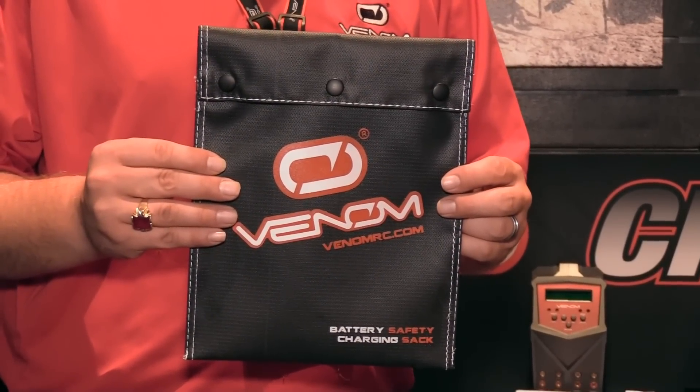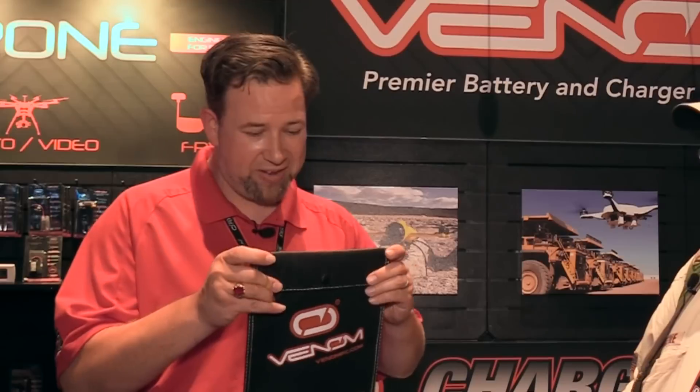One of the things that really separates us from the pack — a lot of companies have started using Velcro for the sealing on their bags. The thing that makes that bad is that Velcro is not fireproof, so it'll end up catching fire and causing flames that rise up above the bag. We use metal snaps, that allows for the bag to stay closed. Should there be an event that happens, it's going to keep it contained as best as possible and you're not going to have any extra fire.